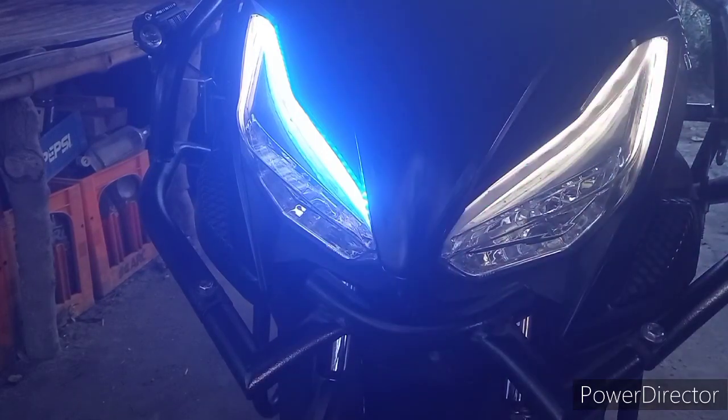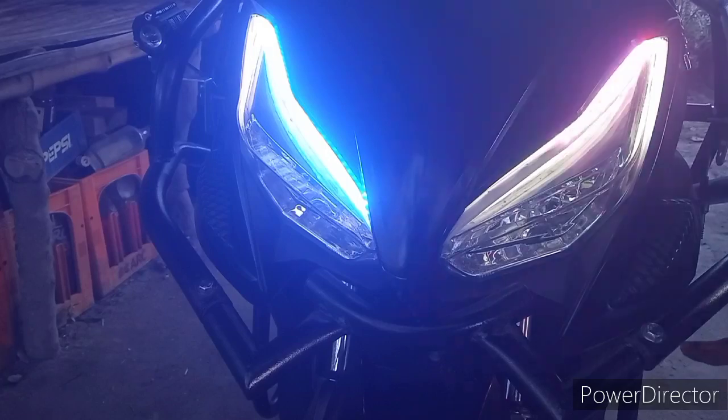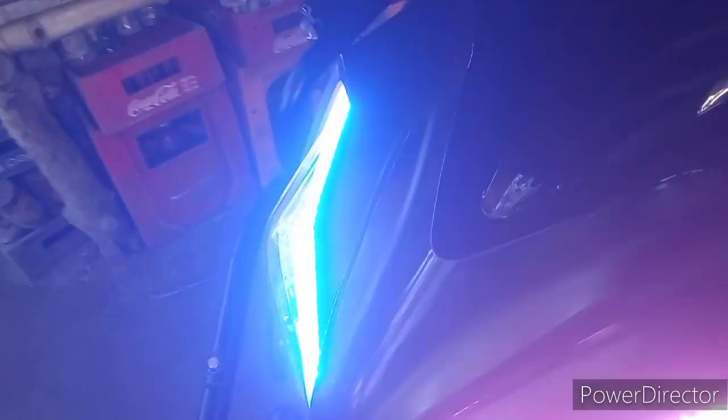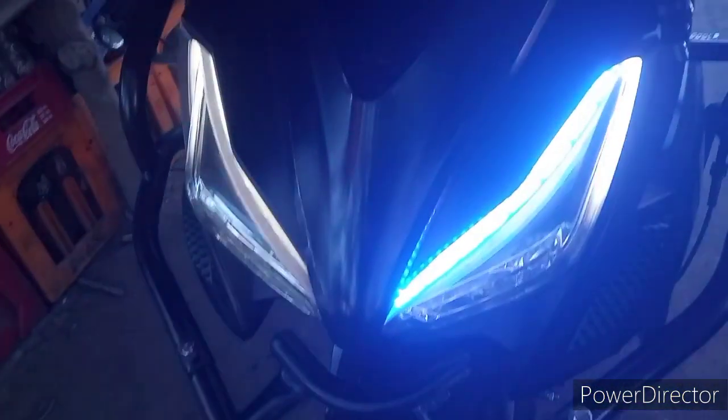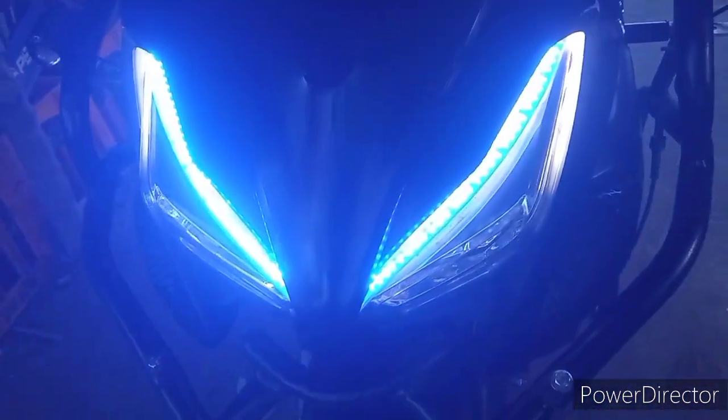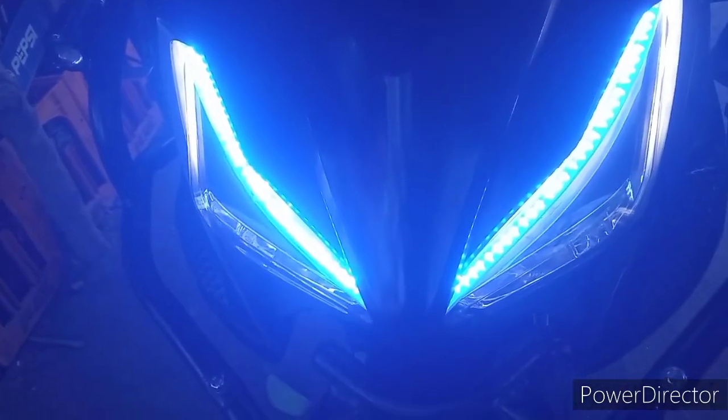Yung inyong nakikita, nag-araming yung kanyang signal light, sumasabay dun sa signal light mismo ni Rapid 150. Ganun din sa kabila. Pag sa park light sya, ayan, steady lang yung kanyang kulay blue.